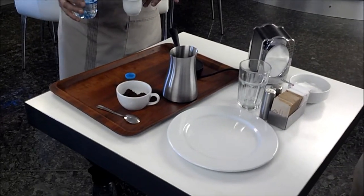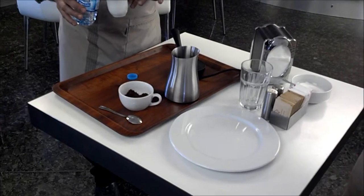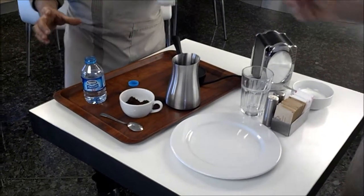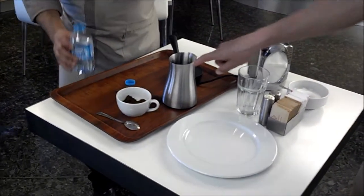Not from tap water, right? You should have bottled water. You will have just one Fincan — Fincan is a little cup — put it in.